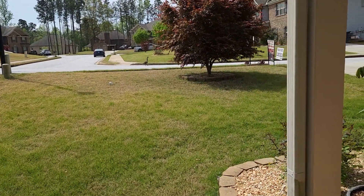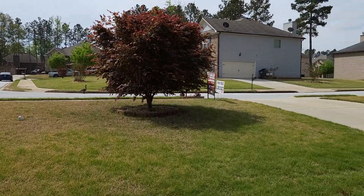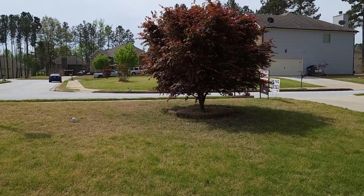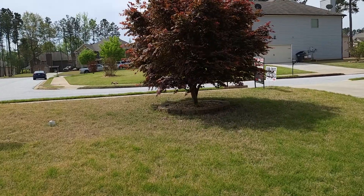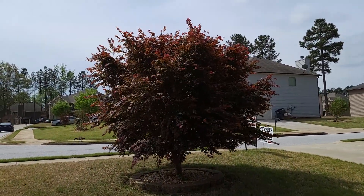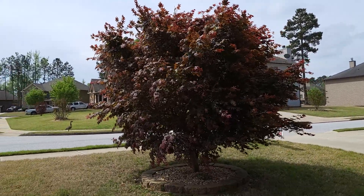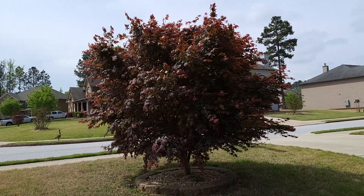I'm going to start with the oldest ones first. You can see this big pretty one right here. This is a Japanese red maple — not the Bloodgood, it's a Japanese red maple. That's what it was sold to me as, so that's what I'm calling it.